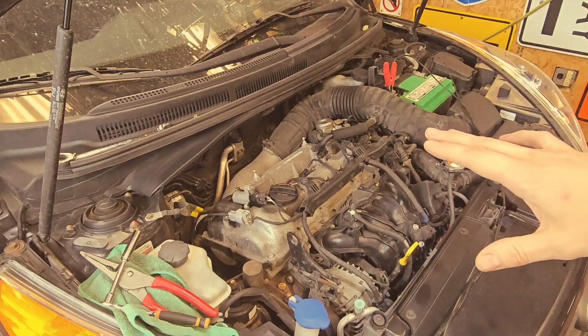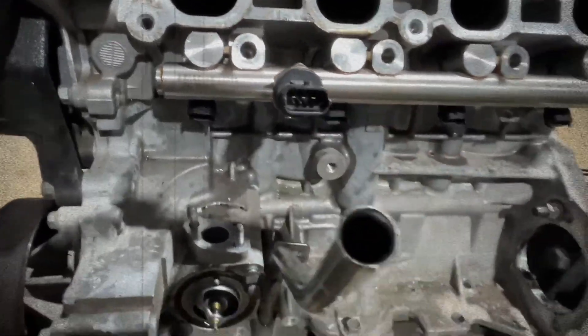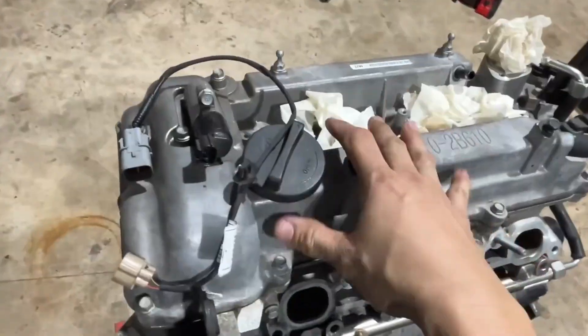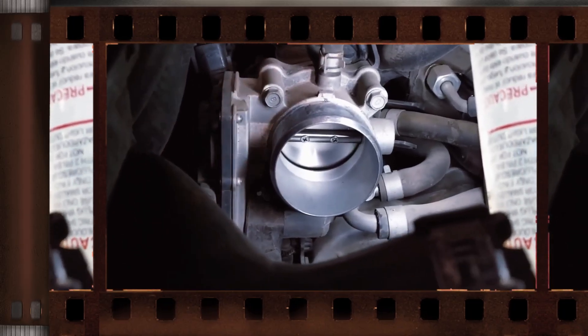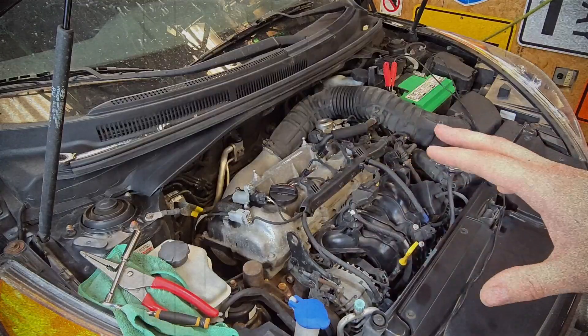Beyond the major concerns, several smaller but recurring issues are reported by owners: frequent oil leaks from gaskets and seals; noisy or unstable operation due to carbon buildup on intake valves, a typical issue for direct injection engines; a dirty throttle body causing rough idling and hesitation; and the mandatory valve clearance adjustment due to the lack of hydraulic lifters. While none of these problems alone may be catastrophic, they add to the engine's reputation for being maintenance-intensive.